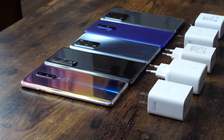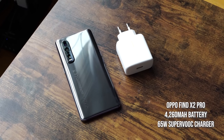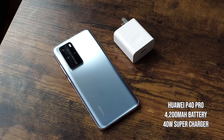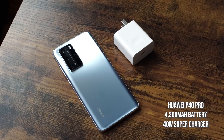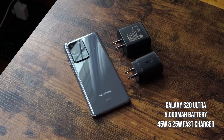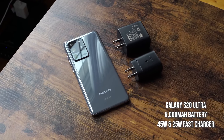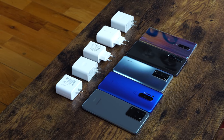We also have the brand new Oppo Find X2 Pro, which comes with a 4200 milliamp battery and a 65-watt charger — it's massive. Next up is the Huawei P40 Pro with a 4200 milliamp battery and a 40-watt charger. After that is the Galaxy S20 Ultra with a 5000 milliamp battery, and in this test we'll be using the 45-watt charger. I will also show you the results for using this device with the 25-watt charger that comes in the packaging.